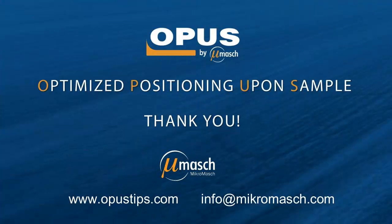Thank you for your time and interest. For more information, please visit opustips.com.